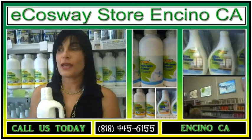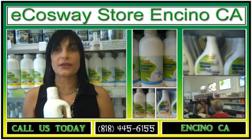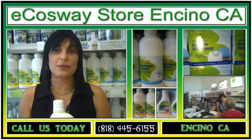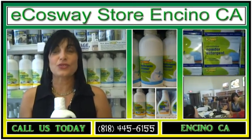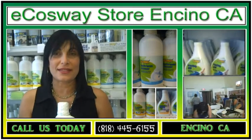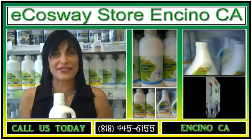All our liquid detergents here — dish for dishwasher, hand dishwashing, laundry, floor cleaner, all purpose. I would recommend you to come and try it once, and I bet once you try it, you will never switch to anything else. Please come to the store and take a look for yourself. Thank you.